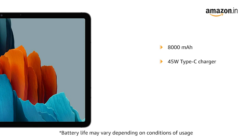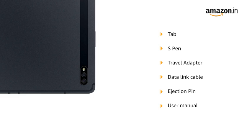Battery life may vary depending on conditions of usage. The box includes the Tab, S-Pen, Travel Adapter, Data Link Cable, Ejection Pin, and User Manual.